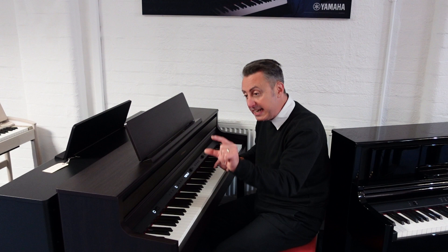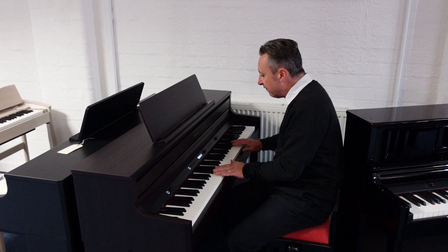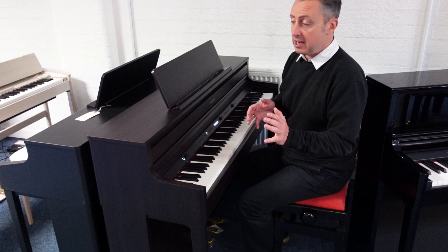Each key has its own separate weight as well. So like on a normal upright or grand piano, the hammers are bigger at the bass end and taper down to smaller at the treble end. This does the same and you can feel it on the keys. It just feels absolutely fabulous.